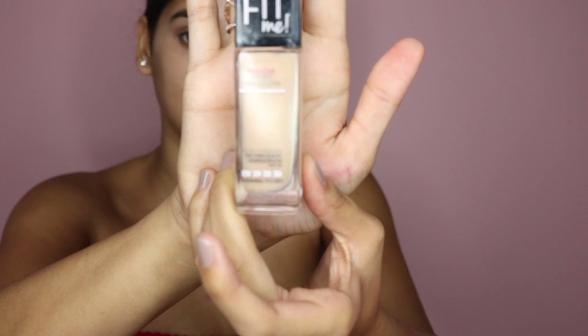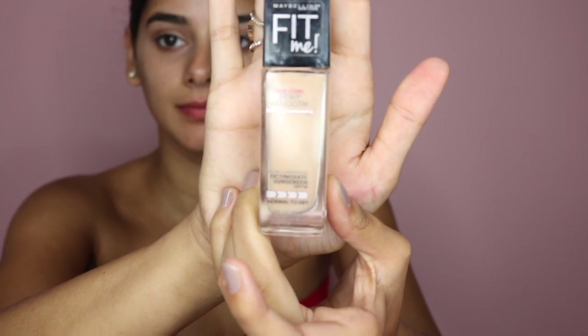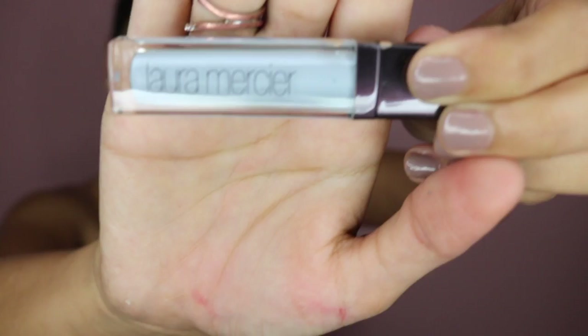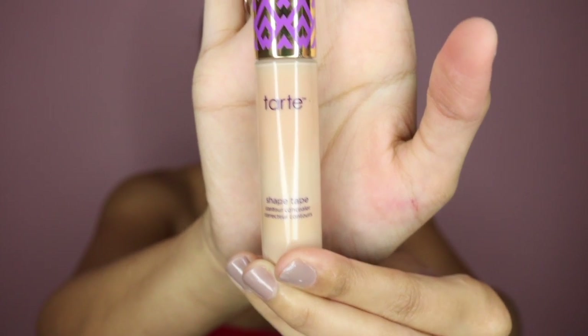Now I'm going in with the Matte and Poreless foundation by Nadaline and I'm just dabbing that in with the beauty blender. Then for the first time I tried the Laura Mercier Eye Basics in Eye Brightening — this is like a pale blue — but I applied way too much, so just make sure not to apply that much.